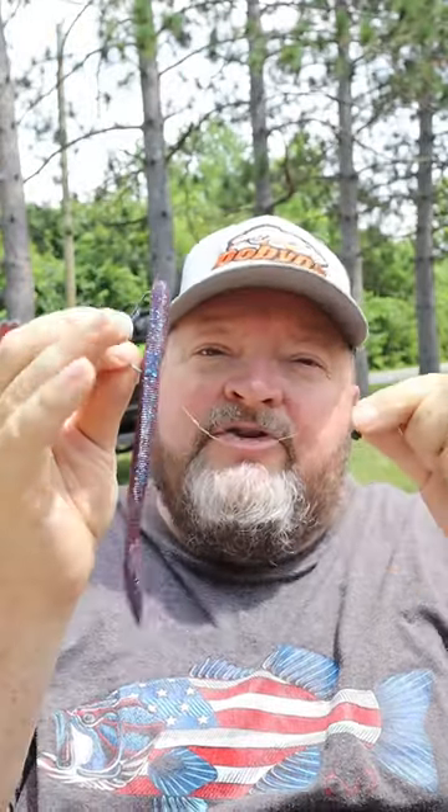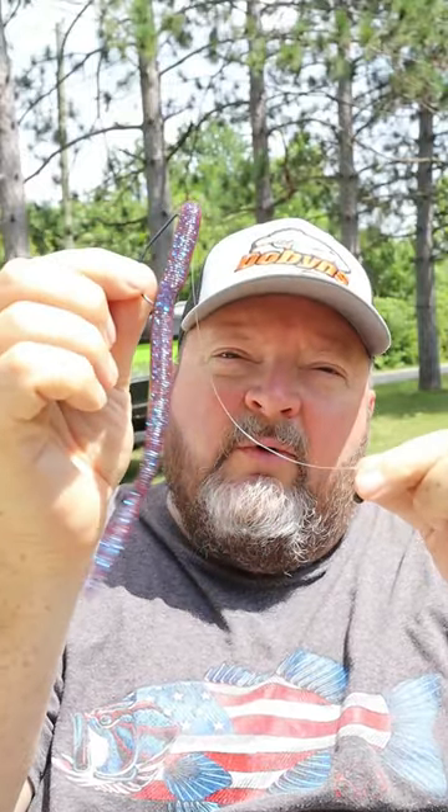It's kind of like a Texas rig, kind of like a Carolina rig, but it shows the bass a presentation they may not have seen before. It keeps your bait off the bottom. I love Elaztech baits for the free rig.